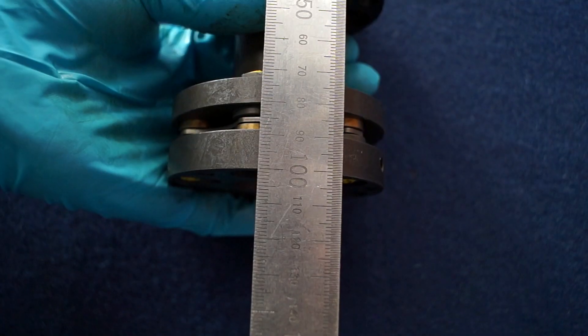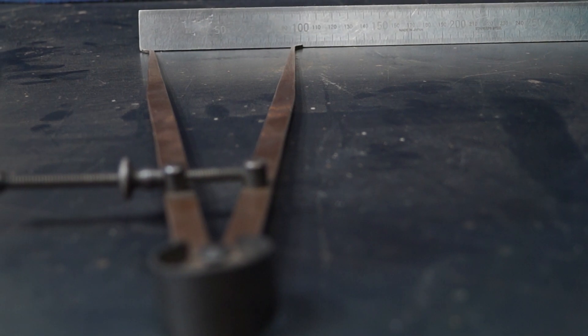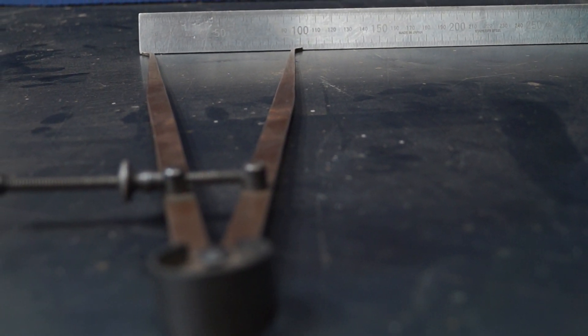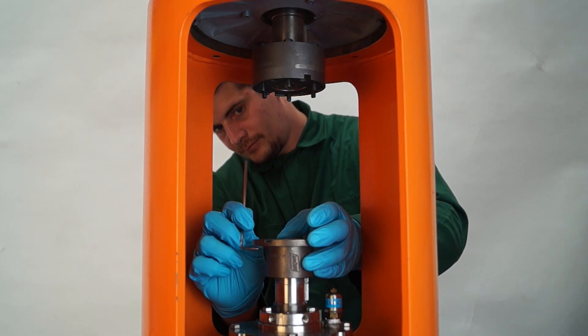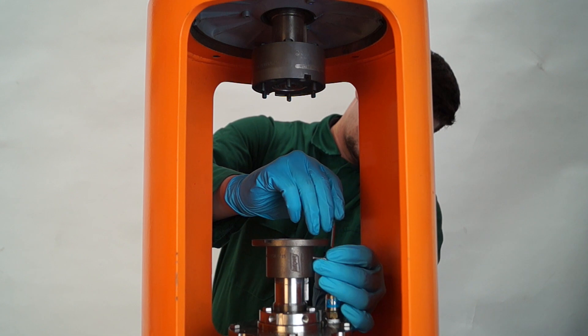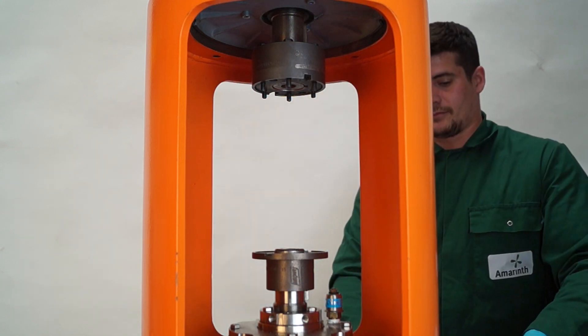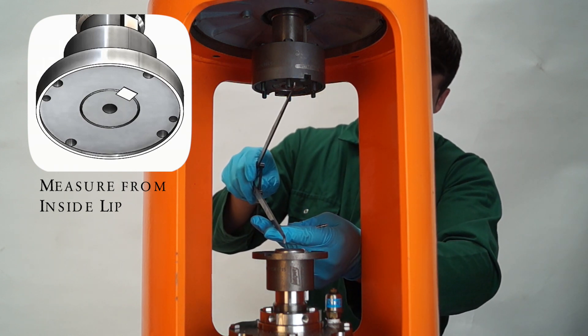Measure the coupling spacer while it's decompressed and set your internal calipers to the same overall length as the coupling spacer. Making sure the grub screws are loosened, use the set distance internal calipers and a nylon hammer. Set the distance between both coupling hubs to the same as the internal calipers measured from the decompressed coupling spacer.